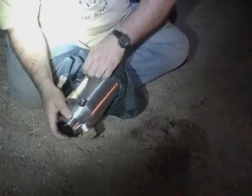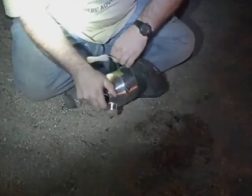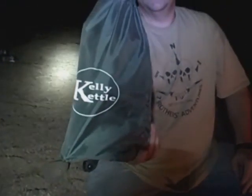Then this simply goes into the sack, right on top of it — just like that. All compact and you're good to go. Just that simple and easy.